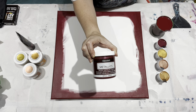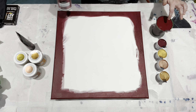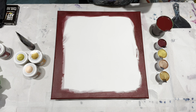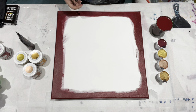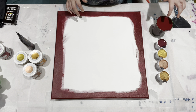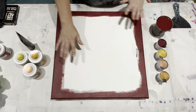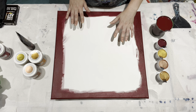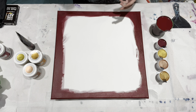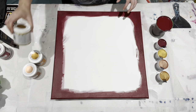I have a DecoArt Americana Decor Metallics in garnet, which you'll notice is a very similar shade to the Bordeaux red. And also if that mixes with a silver, the pink that it makes is a very rich pink. I like in straight pours a lot of times having a cell maker in a metallic that is very similar to my background color. Sometimes you'll see me do that with purple — I'll have my dioxazine purple background and the first color I put in will be the amethyst, and it just looks like the cells are bubbling up out of that color.